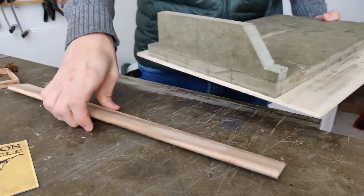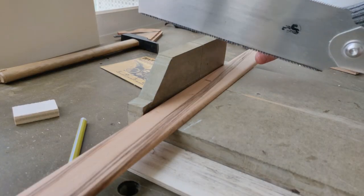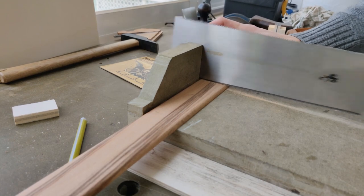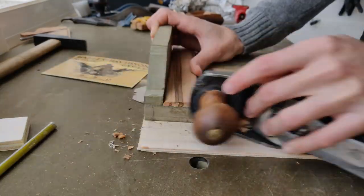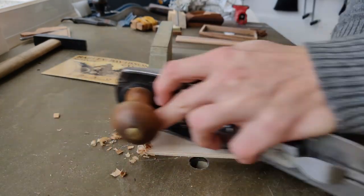So I start with this piece of what I believe is beech. It's actually some baseboard molding, but it looks cool and it's a smaller size thing. So I'll cut it and then I'll plane off and make sure the edge is square, and then I'm going to get rid of that round paper edge.